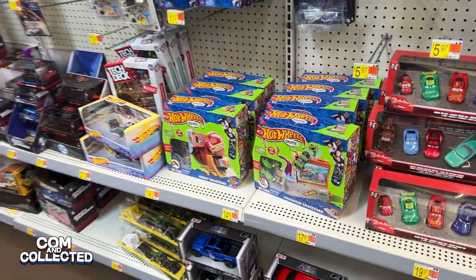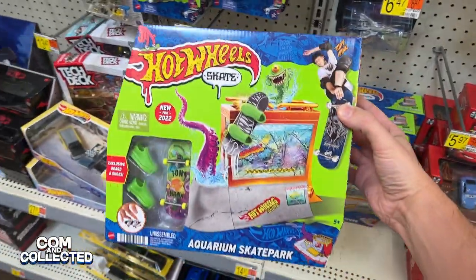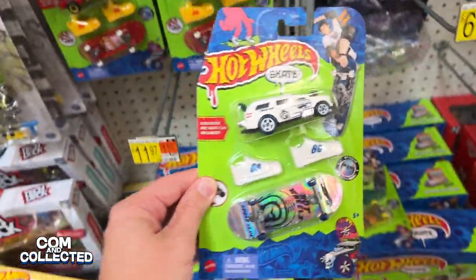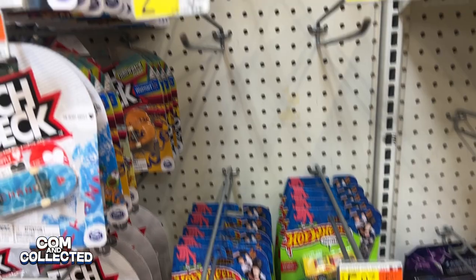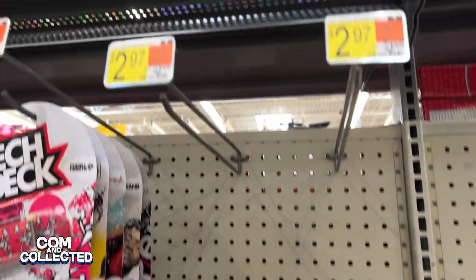We've been peg hunting for the new Hot Wheels Tony Hawk fingerboard line. So far we've seen the aquarium skate park and the donut skate park. I even found the first wave with a fingerboard car and the shoes together, but I haven't found the individual boards with the shoes yet. I'd really like to find those and do a comparison with TechDeck.